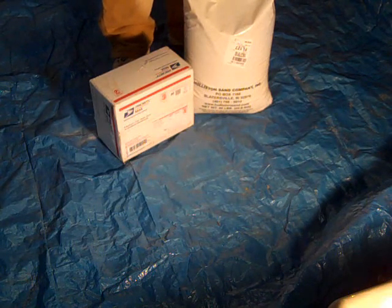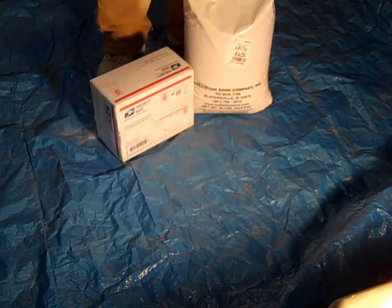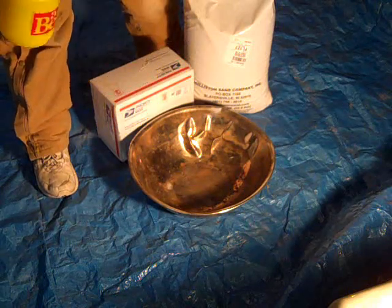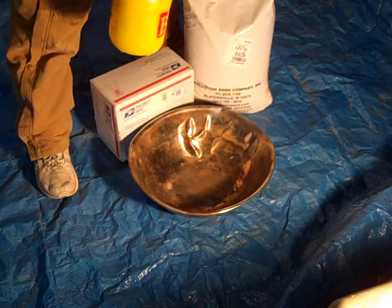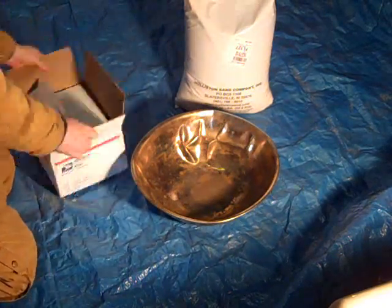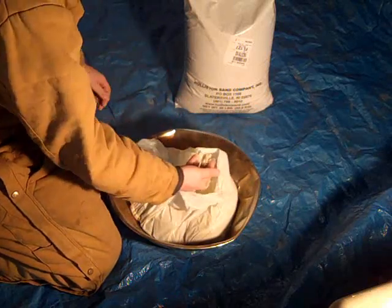I have two bags of sand but I'm going to start by mixing just one bag, so if I mess up I can fix it and still have more supplies. The first thing I'm going to do is measure out six pounds of bentonite. I've also got a spray bottle I can pump up to apply water. My plan is to mix the bentonite and sand — the two dry powders — together as well as I can before adding any water, then spritz the water on slowly to keep it from clumping.